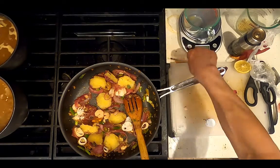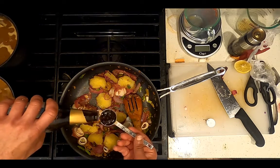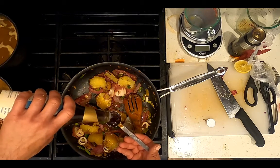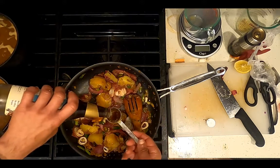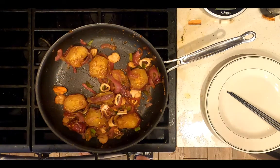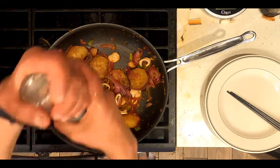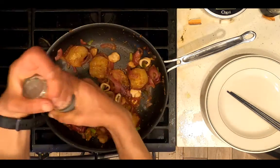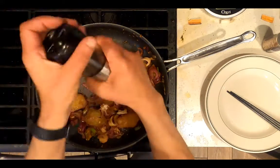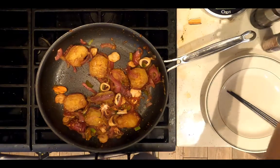Add three tablespoons of coconut aminos or low-sodium soy sauce alternative. Add salt and pepper to taste. Transfer to a plate and serve.